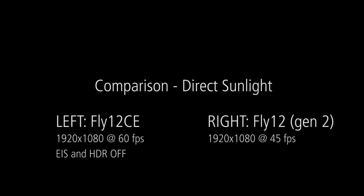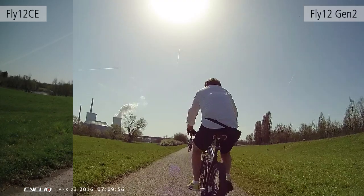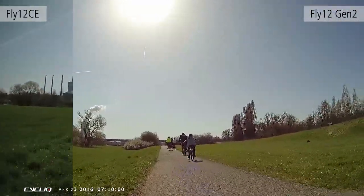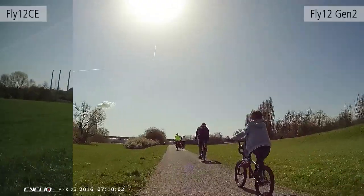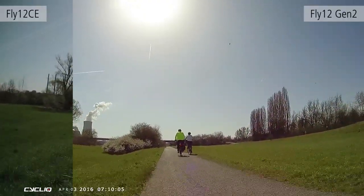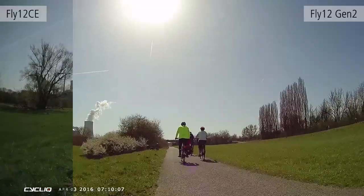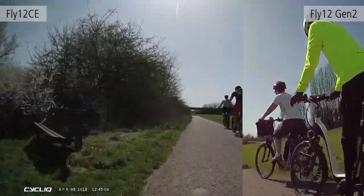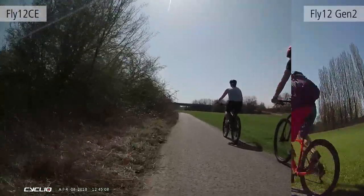In the next example, we can see direct sunlight with settings remaining identical. The previous generation Fly 12 is quite bright, but the footage quality is not as good as the new one. However, the new Fly 12 CE renders everything much more darkly.